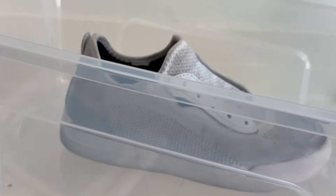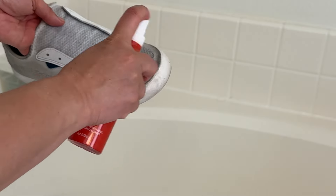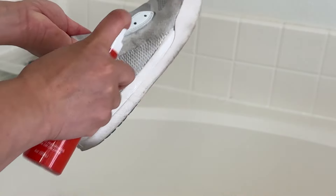I want to see the difference, so I'm starting with just one shoe and putting the other one in just warm water. After about two minutes, I'm going to go ahead and stop this silly experiment and just spray down the other shoe too.